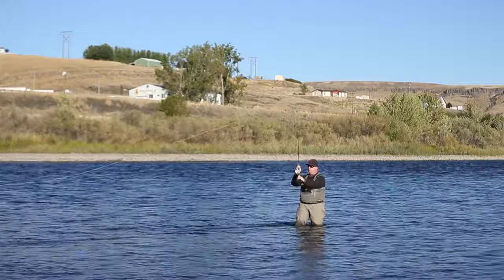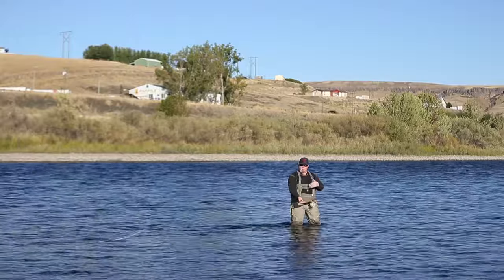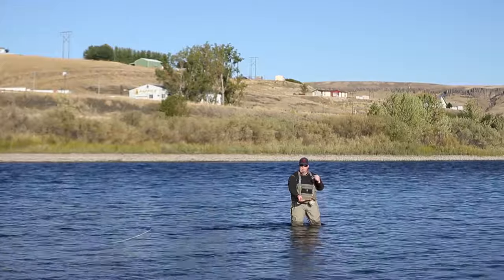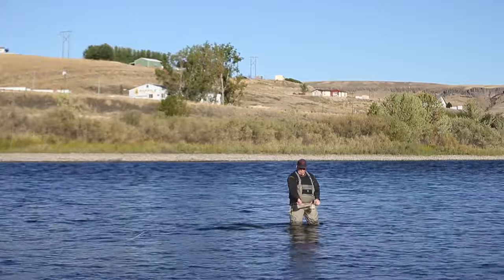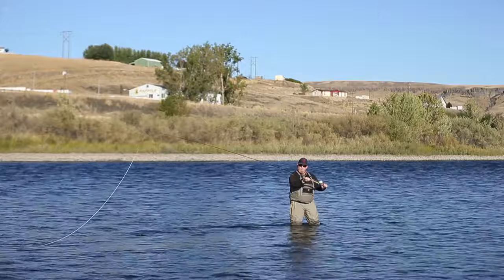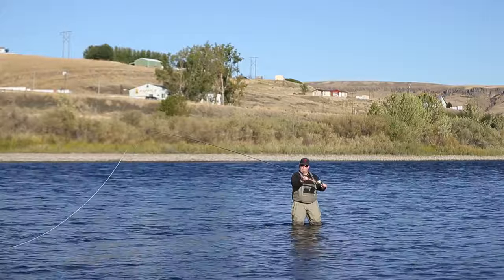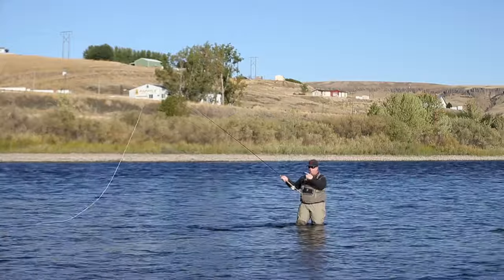The slow, deliberate lift allows you to keep your brain one step ahead of the next process. Spey rods tend to have — like a golf swing — steps that come in rapid succession. So the lift is just really simple: reverse bicep curl out in front of you, let your left hand follow. I've got my rod roughly at a 45-degree angle. At the top of the lift, before I stop, I'm going to spin my hips and shoulders so that I'm now facing my casting direction.